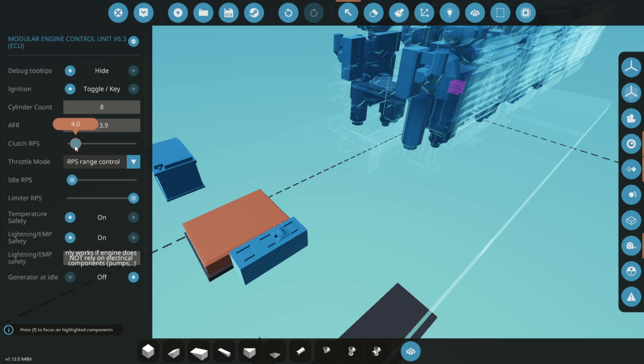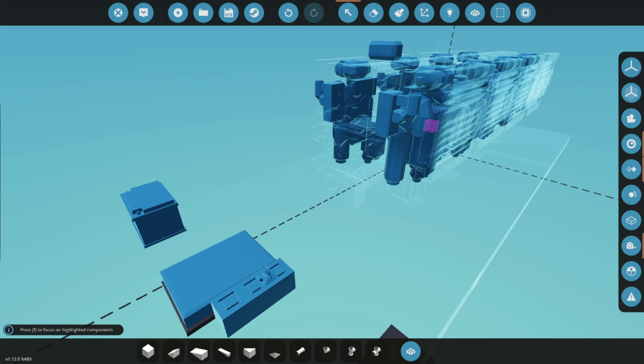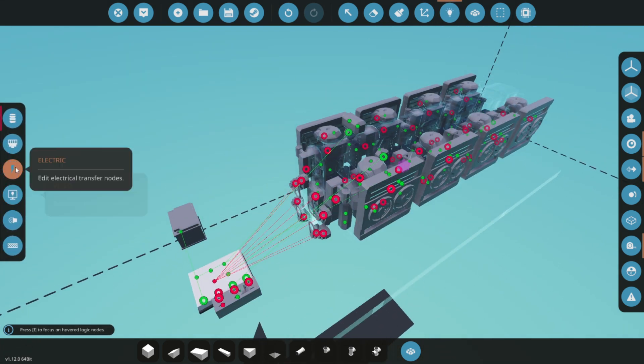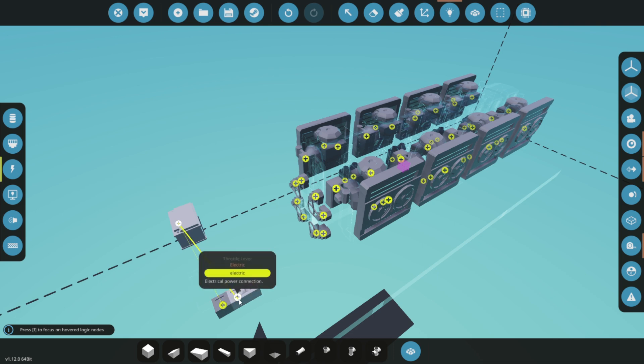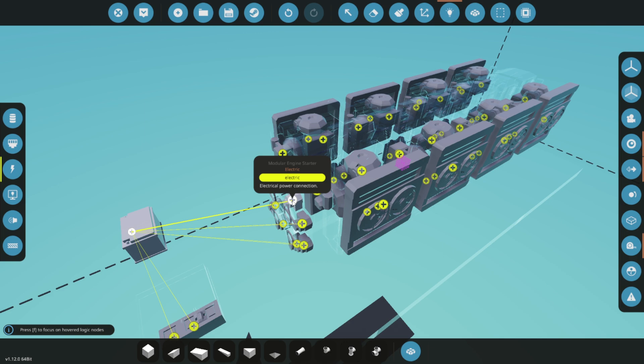By selecting the ECU, you'll see various options such as cylinder count and RPS limits for idle, max, and clutch. For this build, our target is a steady 14.5 RPS. Also, enable debug mode so you can monitor the engine's performance in real time. Once you're satisfied with the setup, you can turn debug mode off. Connect all the electric nodes to ensure the engine's components are properly powered.